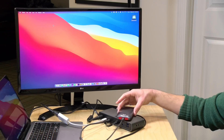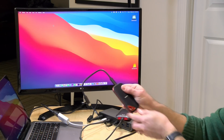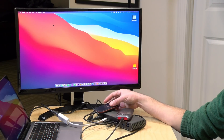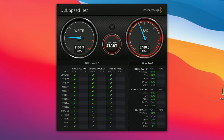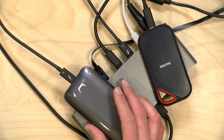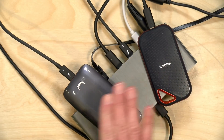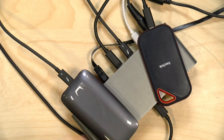I'm connecting a Thunderbolt hard drive and a USB-C hard drive to ports on the back of the dock. The Thunderbolt drive is getting essentially the same performance as when directly connected — about 1 gigabyte per second on writes and about 2.5 gigabytes per second on reads. So we're getting full Thunderbolt performance out of the dock. Note that during this test this was the only device being pushed over the dock — if you were simultaneously writing to another drive, both drives would have to share the bandwidth and performance would decrease.